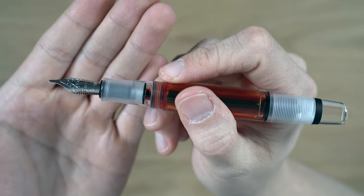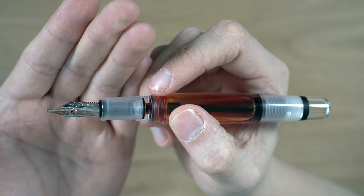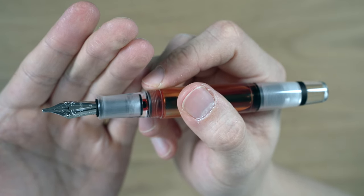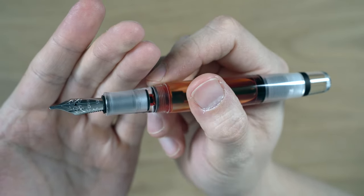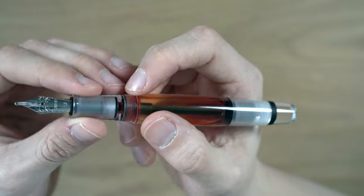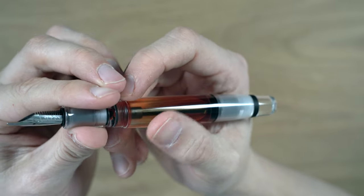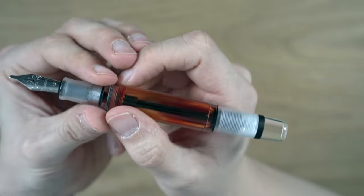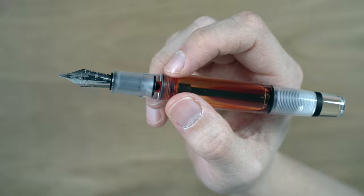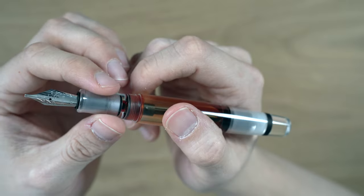And then we have the number six Yovo nib, which says 1.5 because it's a 1.5 millimeter stub. It says Opus 88 and has the standard Yovo decoration. Now, I don't like the engraving of the Opus 88 bit — it doesn't look the same depth and quality as the Yovo standard engraving. It looks a little bit cheap, but for this pen under $100, that's okay. It's not a big deal. It's a very nice writing nib. Plastic feed, number six Yovo. It's threaded, so you can take it out and put in a gold nib, one with a different point, or a custom nib — lots of nice options.